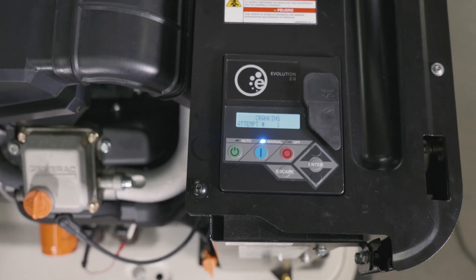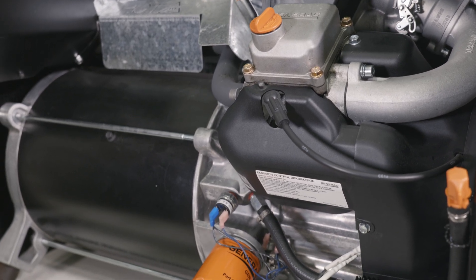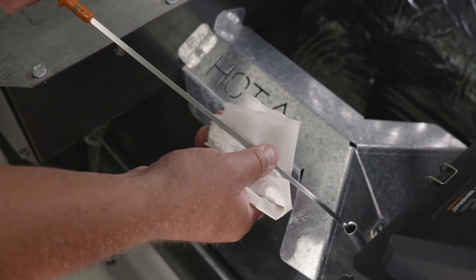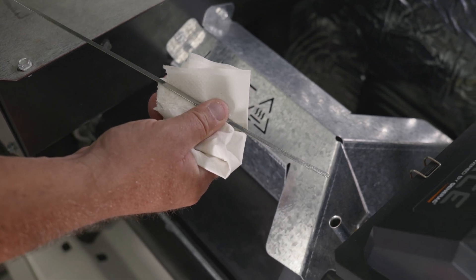Then press the manual button on the control panel to start the engine. Run the generator for one minute and check for leaks. Press the off button on the control panel to stop the engine and wait five minutes. Inspect the oil level using the oil dipstick and a clean cloth. If needed, add more oil but do not overfill.